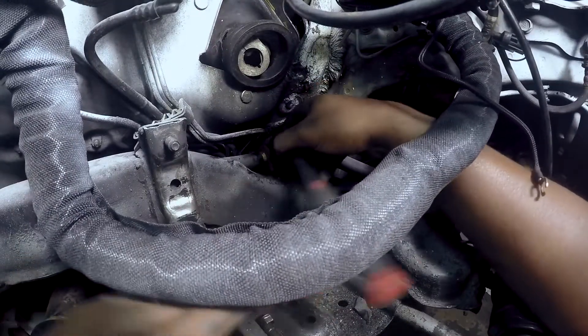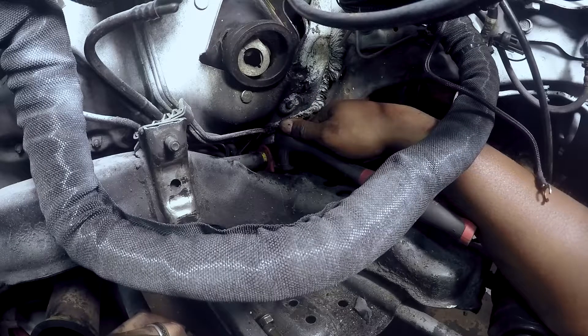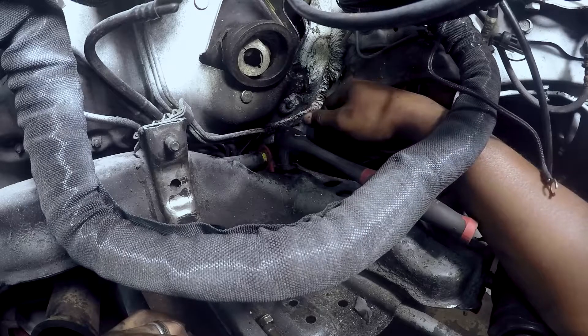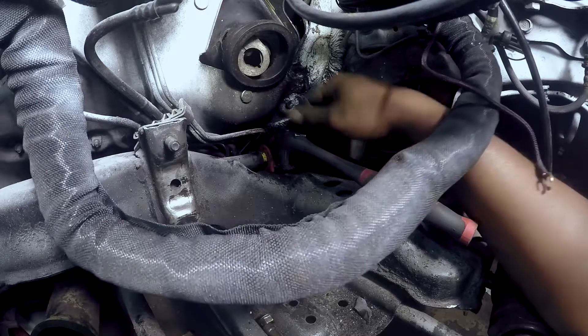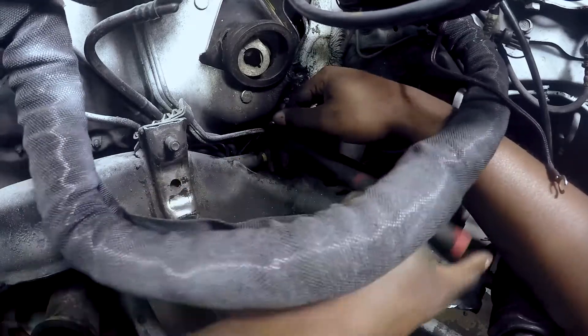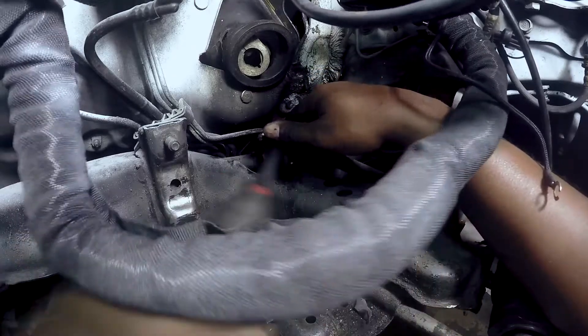I don't know if you can see that little piece of yellow paint — I didn't do it, but someone else did. Thank God for that person, because when you have the sway bar completely loose, you want to make sure you get it back in the right position when you tighten these down, because it's going to be really hard to slide this thing once these brackets are tight.